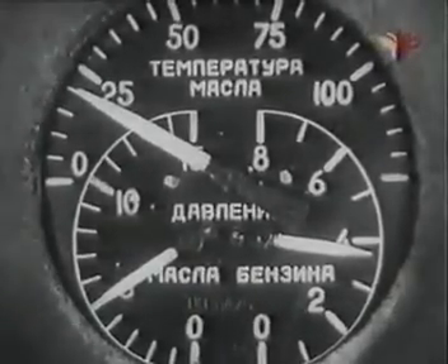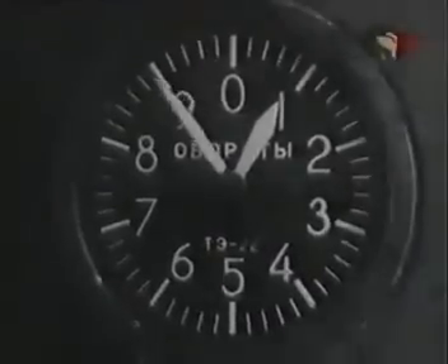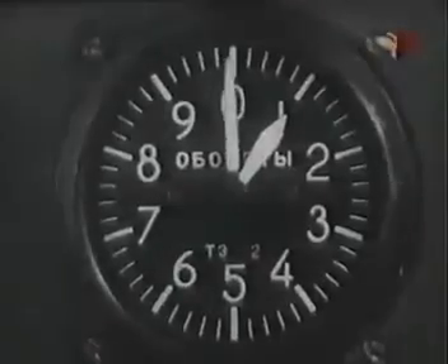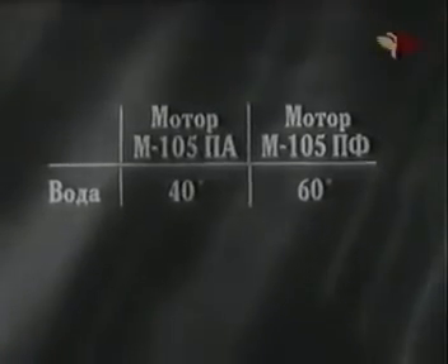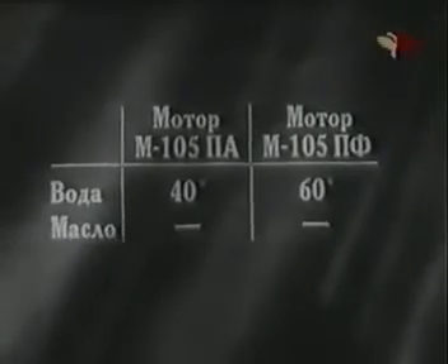Одновременно с появлением нормального давления масла открой инжектор дополнительной смазки мотора. Прогрев мотора производи на 800–1000 оборотов в минуту до достижения следующих температур: воды — 40 или 60 градусов и масла — 40 градусов. В зимних условиях при разжиженном бензином масле прогрев мотора производи на 900–1200 оборотов в минуту до температуры воды 40 или 60 градусов вне зависимости от температуры масла.